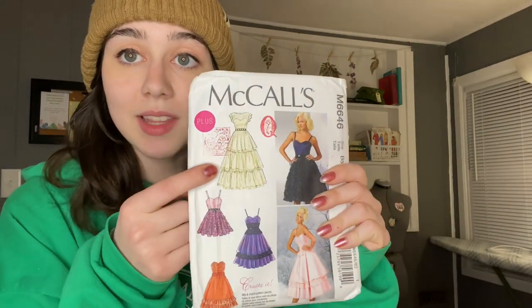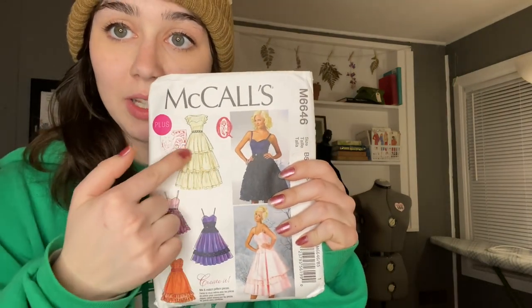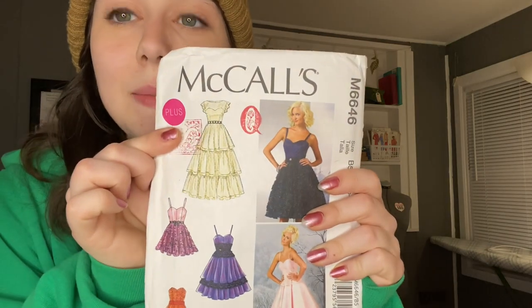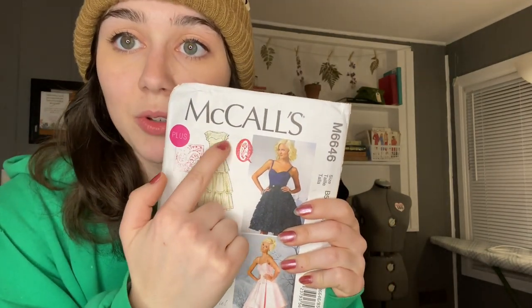Here's what we're making. It's not an authentic 50s pattern, which I'm kind of sad about — it's like a 2013 pattern, but whatever. It really had... this is going to be like my THE dress, the statement dress piece in my collection. I thought this had a perfect 50s tiered style that I want.